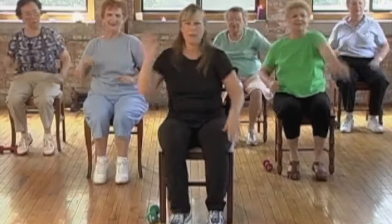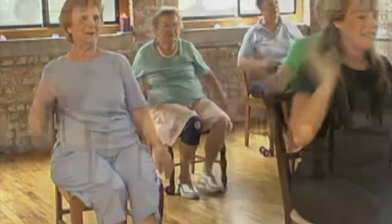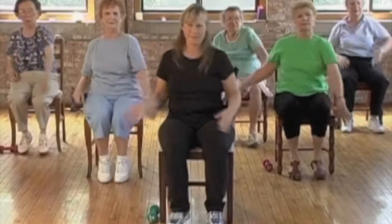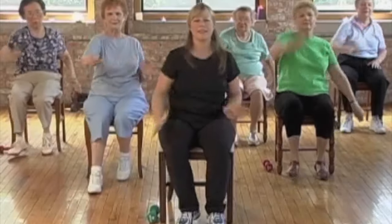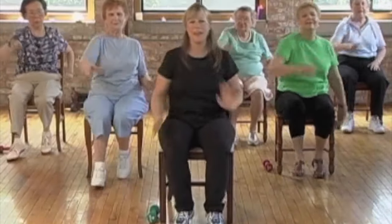Now you can just wave your hand down — down, down, down, down. Good. Keep waving. Good. And just reach. Two more times, each hand. And last one.